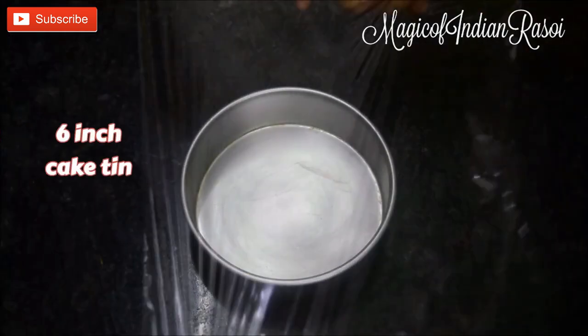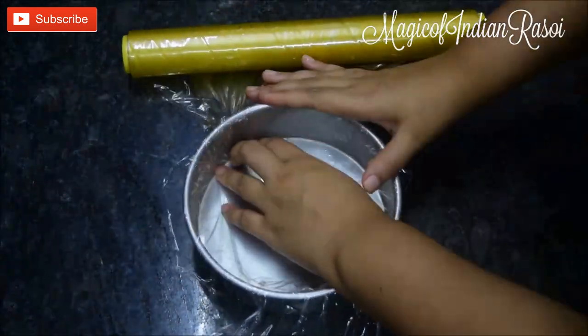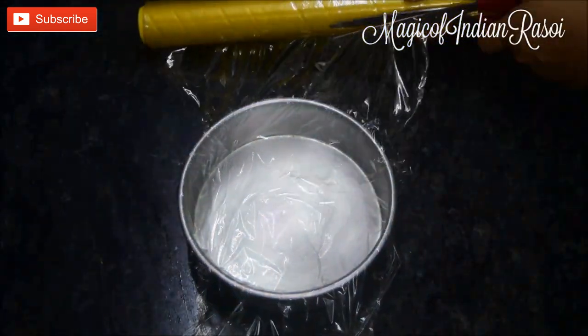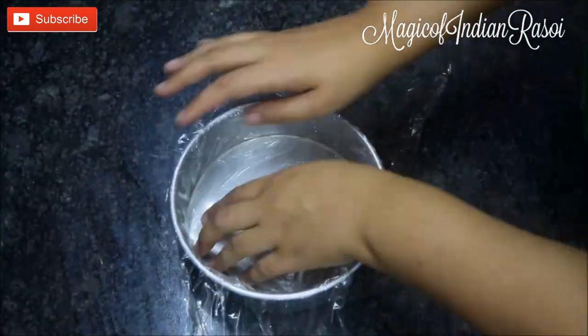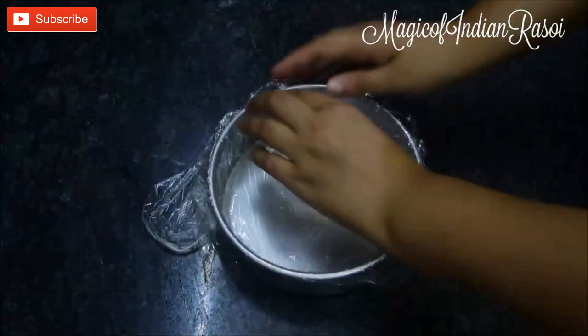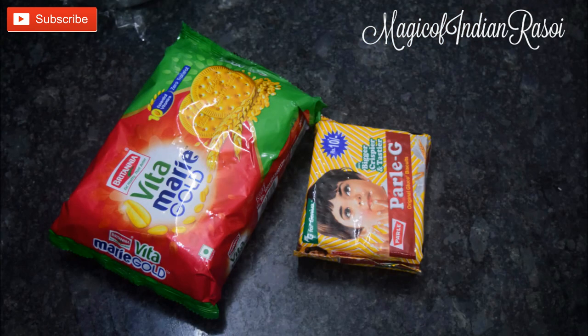Now we will line a 6-inch cake tin with some cling wrap so that it is easier to unmold the biscuit cake later. You can also use a springform cake mold. Keep it aside. I am using Marie biscuits and Parle-G biscuits for this recipe. You can use any biscuits of your choice like digestive biscuits, Oreos, or any other chocolate flavor.